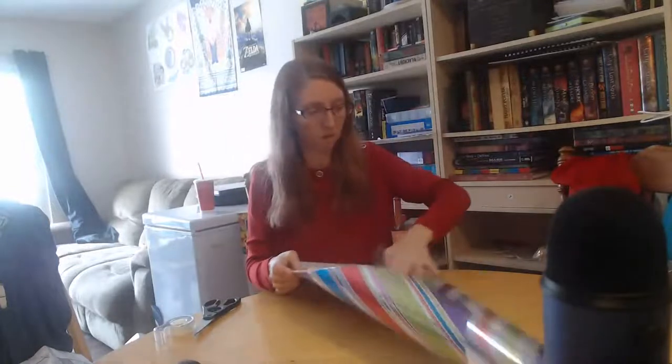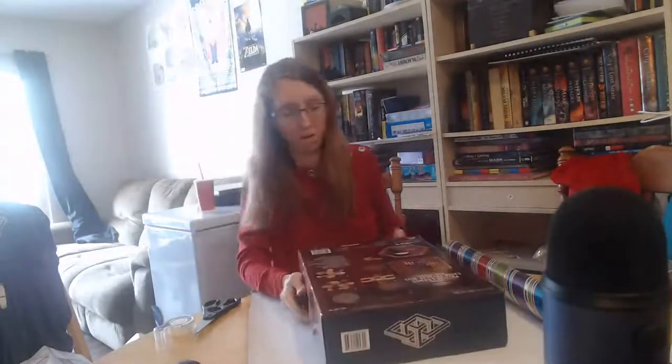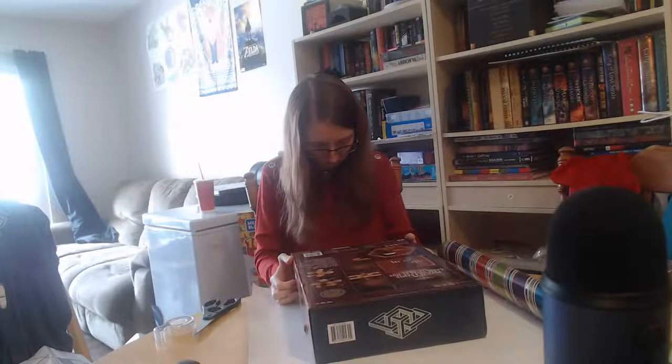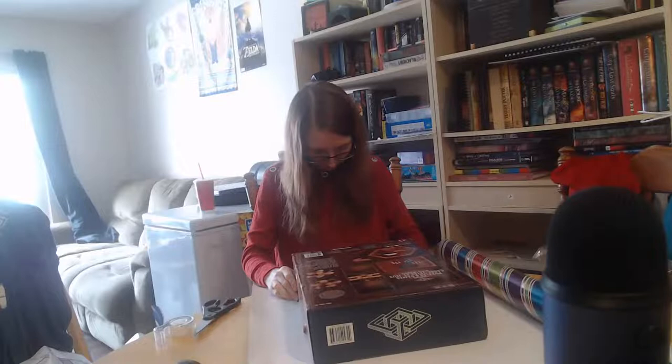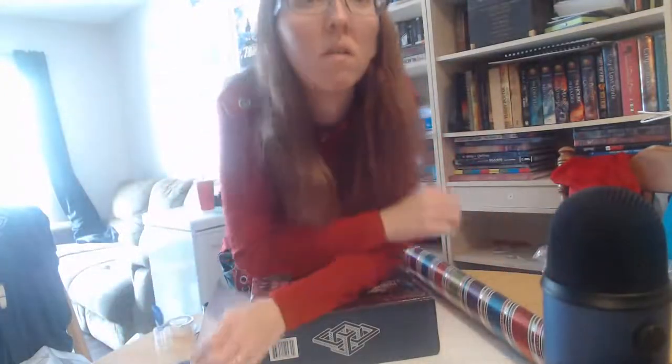We don't have very many board games unfortunately — the last ones we got had their boxes wrecked this year, so I'm going to be more careful about that. Let me measure this out. Someone is talking to me on Twitch — oh, for crying out loud, stupid spam. Yeah, no, we don't do spam, thanks.